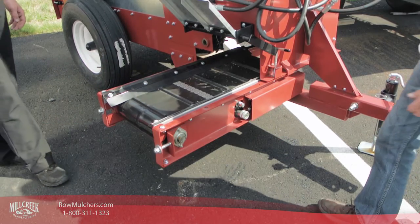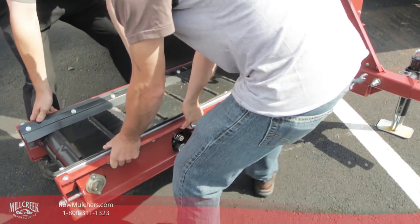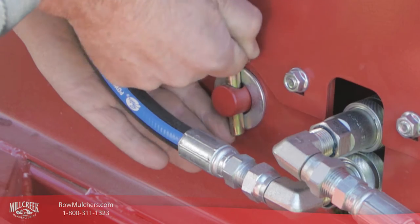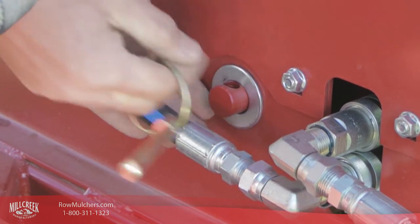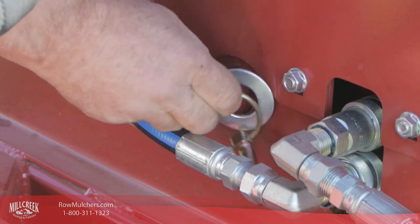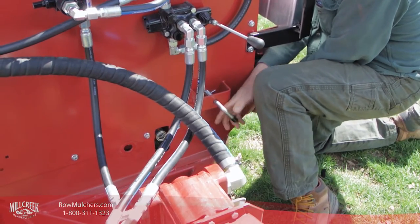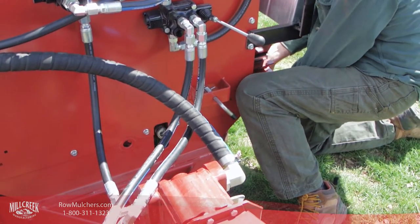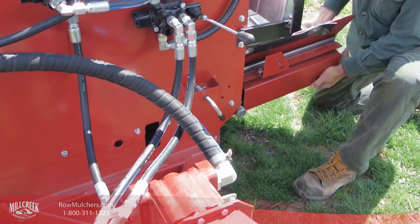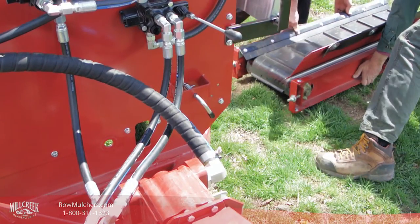The carriage weighs over 100 pounds, so it's very helpful to have two people when you do this to avoid personal injury or damage to the machine. On the Model 304, you pull the large pin and remove the washer from the carriage pivot. Now you can release the lever that secures the conveyor and slide the carriage out the side. Again, because of the weight of the cross conveyor carriage, you will find it much easier to use two people to remove the carriage and place it out of the way.